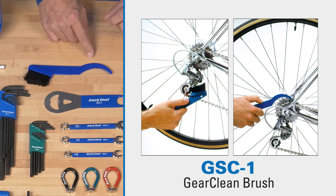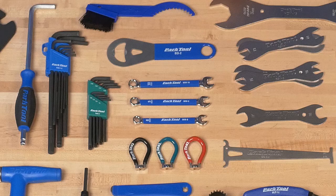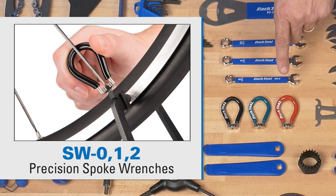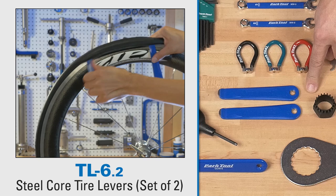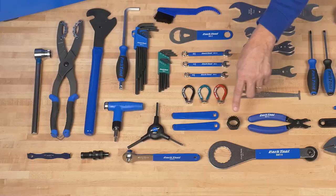One of the most important tools at any event is a bottle opener, so we include one of those. Eight, nine, and ten millimeter combination wrenches for a huge variety of things, mostly on older bikes. Three different size spoke wrenches — these are the most common sizes. The TL 6.2 is our steel core tire levers covered in a composite, so they're very strong yet they'll glide along any rim — anodized rim, painted rim — they won't scratch up the surface, and they're great for tubeless tires and any tire for that matter.